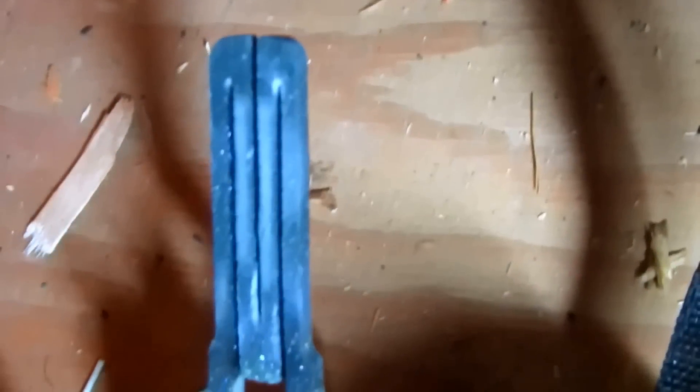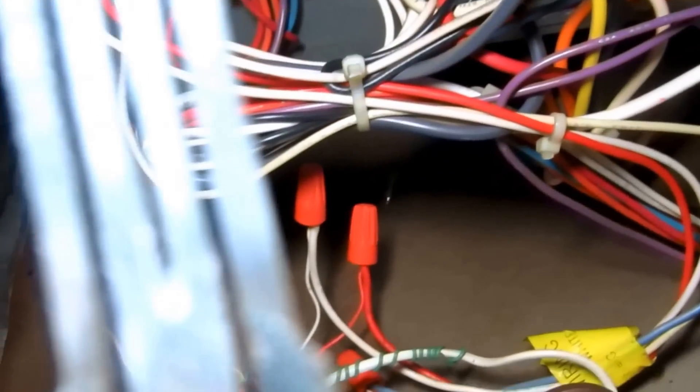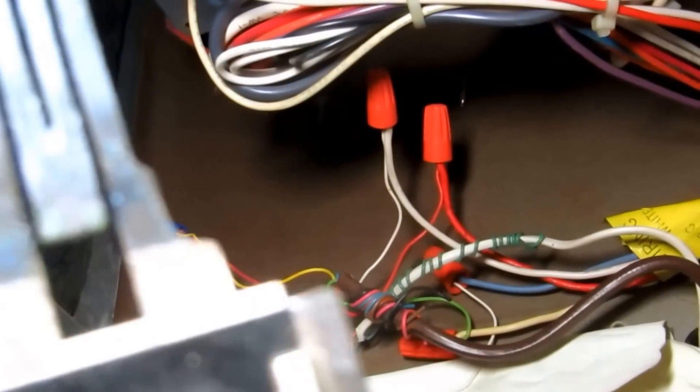I'm going to change this hot surface igniter. If you can see it, it's all kind of mucky — I'm going to change that while I'm here. A little bit of dirt in there, that's all it takes. I don't know if you guys can see that hot surface igniter, but see how it's got a little crack in it and it's drawing high ohms — like 83. It would probably still work, but I'm going to change it anyway. See that crack in there? It's just starting to crack. I've got these in the truck.